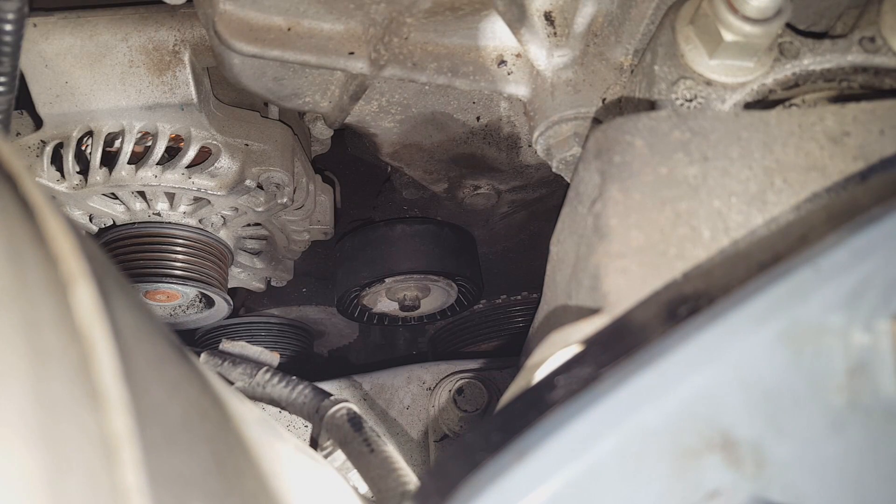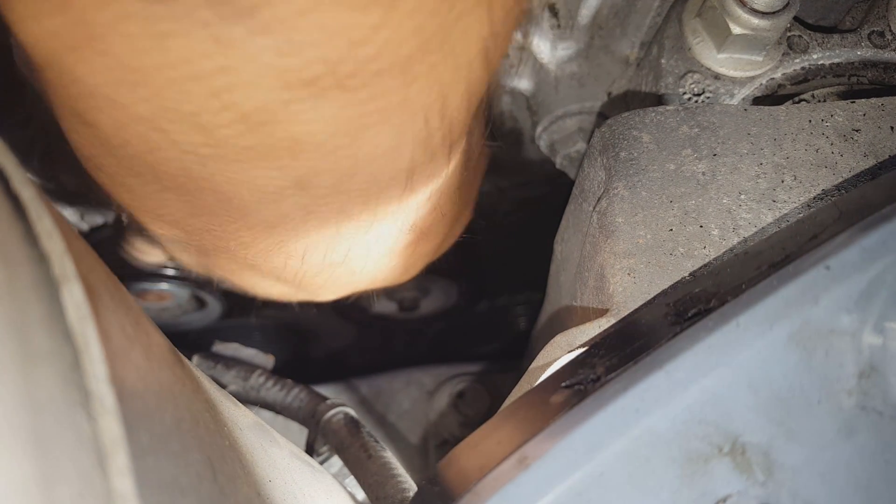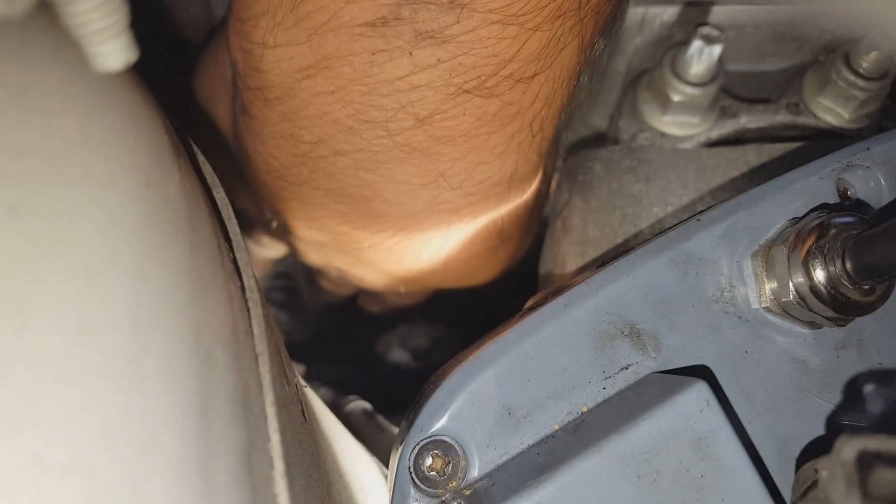After you get that tight, make sure you double-check and verify that your idler pulley still spins freely. It's hard to see down there — it's not focusing — but on my end it spins freely, so we'll go ahead and start putting the belt back on.